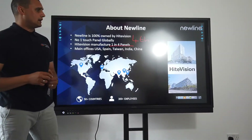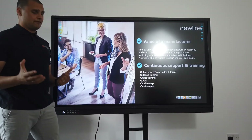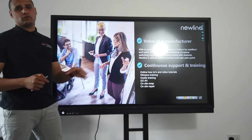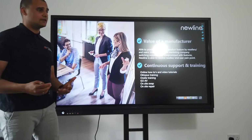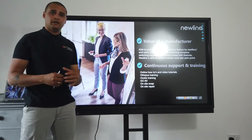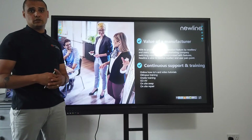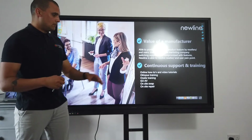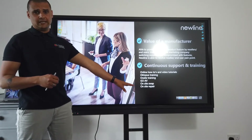Because Newline manufactures around 25% of screens in the world, that comes with a huge amount of support since they are the manufacturer — they're able to move really quickly in terms of updates and patches if there are any issues. As part of that, we will offer an initial training session, with the option to pay for additional training sessions. More importantly, it comes with an on-site repair warranty that's three years.